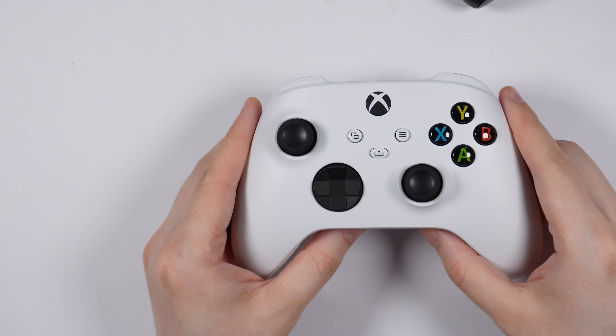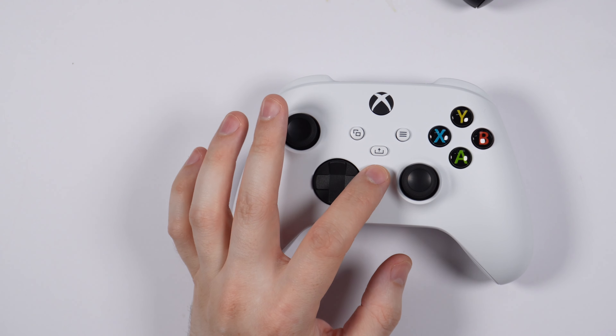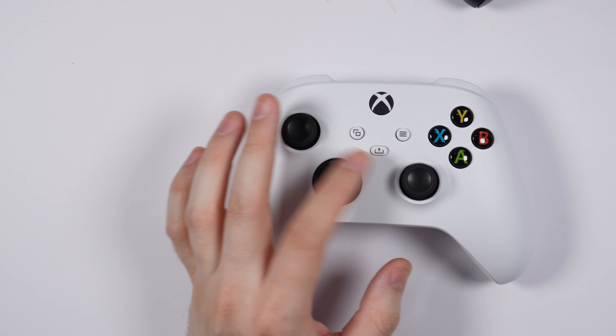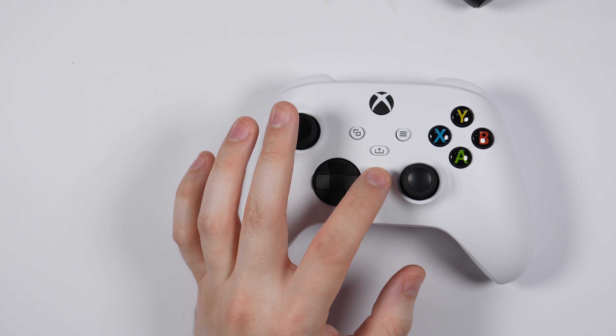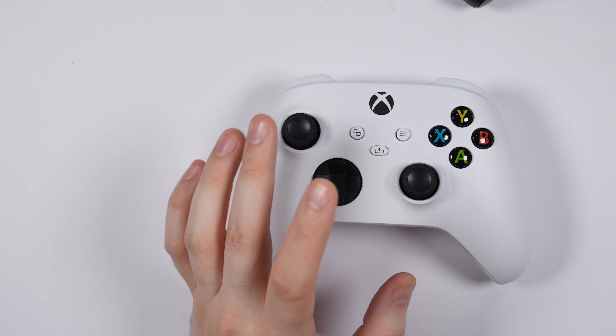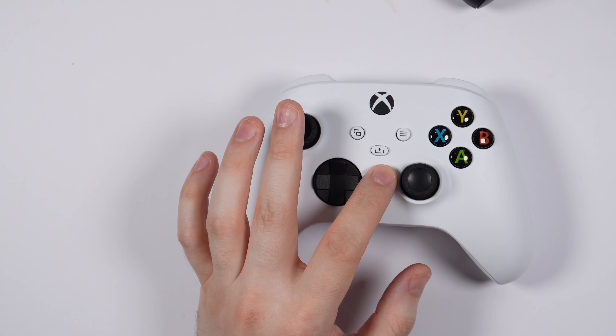Another obvious thing I'm seeing here is the new Share button right in the middle of the controller, near the Menu and View buttons. It makes it easier to quickly take screenshots or start recording video clips with a single button press. That's pretty cool.